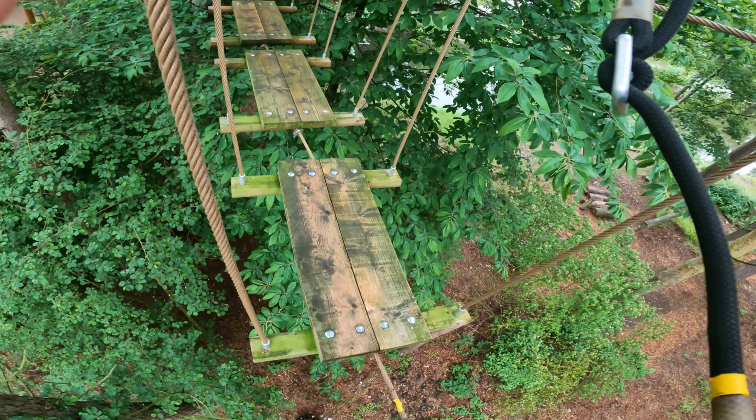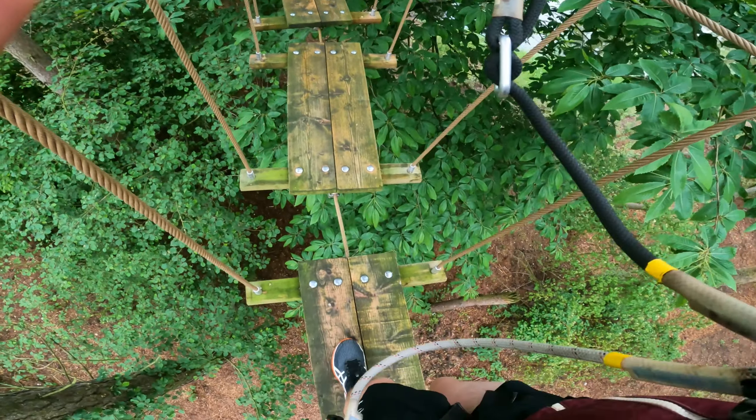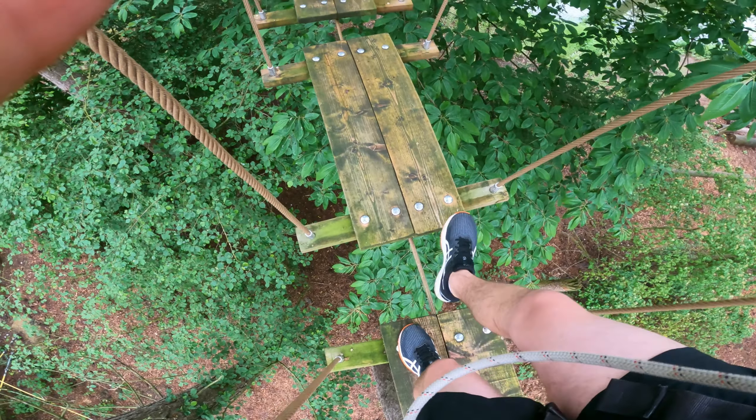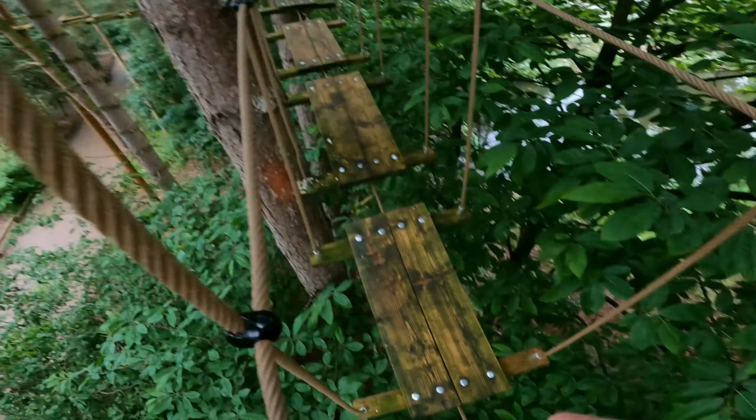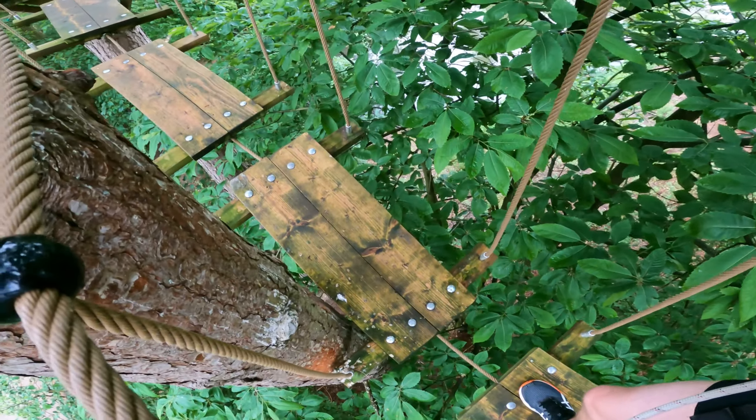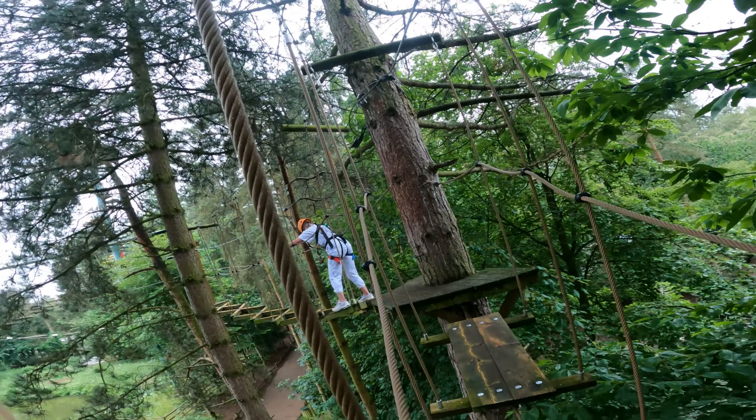Oh my God. Here we go. Whoa. Oh, my God. Am I high? Quite high. Nice view, though. Look at them knobbly knees. They look wobbly. I'm stuck. Oh, we're getting higher again. Oh, my God. Don't look down. I looked down. I'm looking down. Whoa. God, my shorts are right up.